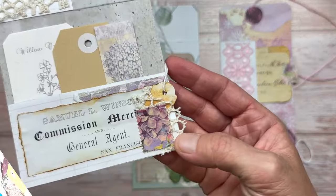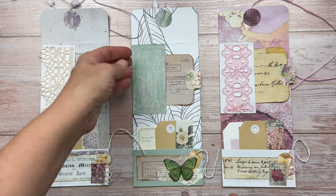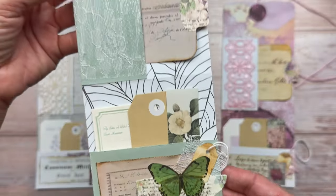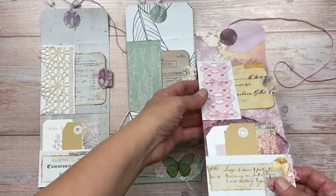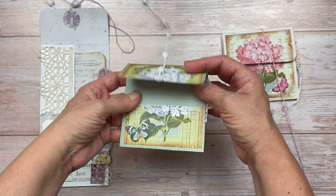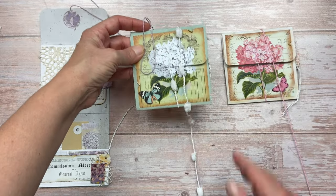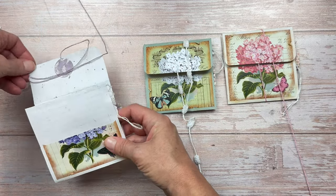Hi crafty friends, it's Shana from Chinooki Art. How cute are these fold out envelope pockets? They are perfect for your junk journal or you can make them and give them away as happy mail to your crafty friends. Using one piece of paper with a few folds and a few cuts and then lots of ephemera to fill the pockets, you have this cute little project. I'm going to show you step by step how you can create one too.